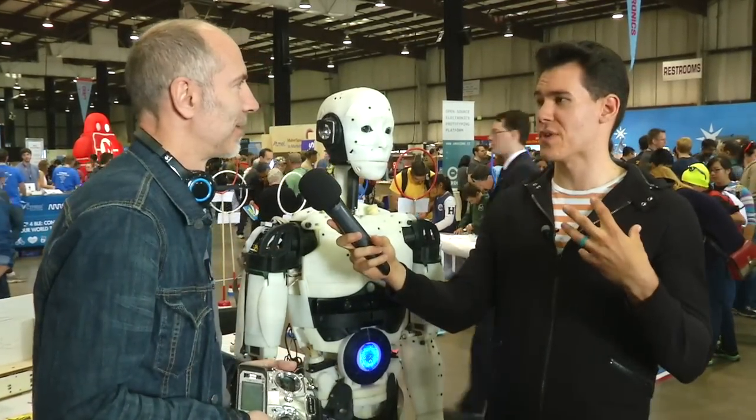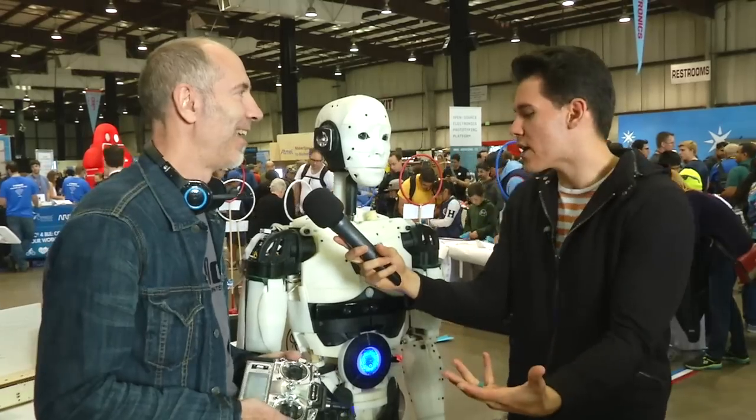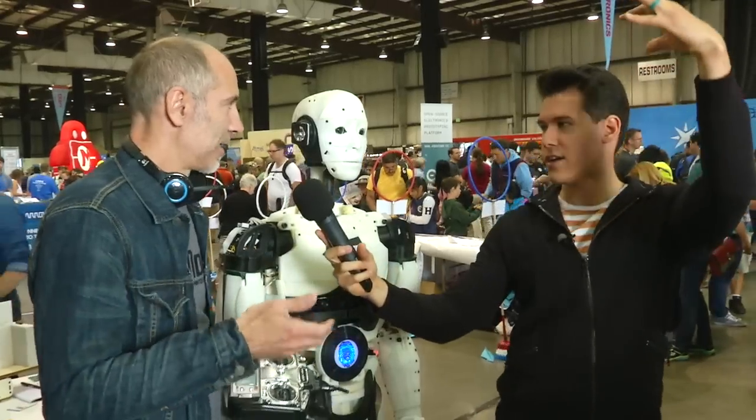Gotcha, well I'm working on a 2,000-piece puzzle at home — that's enough for me. After I get done with that we might talk about the robot. What can this thing do? Can we get a demonstration? Does it do yoga? Any poses?